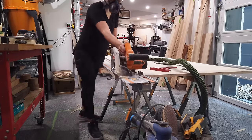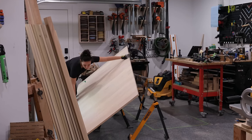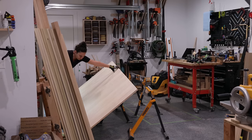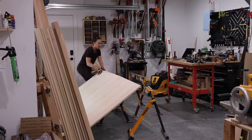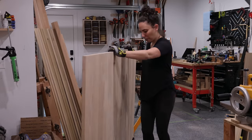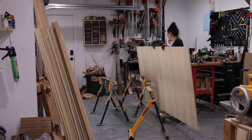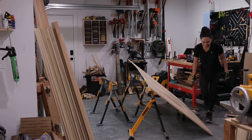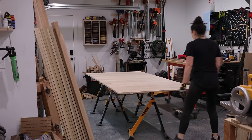Not so easy flipping the headboard over so I could work on the backside. I was starting to regret my decision to glue it all up, and while editing I'm wondering why I didn't just glue it up with the backside facing up, since all the work I really need to do is on the backside. You know what they say about hindsight. Regardless, I got it done and moved on with assembling the bookshelves.